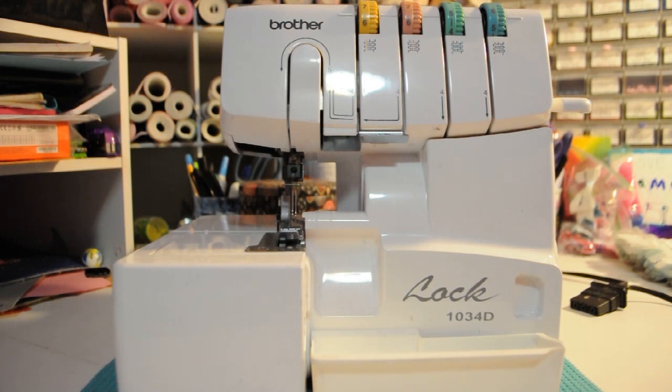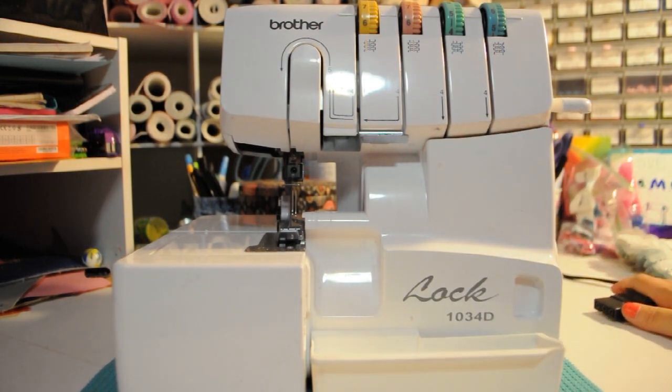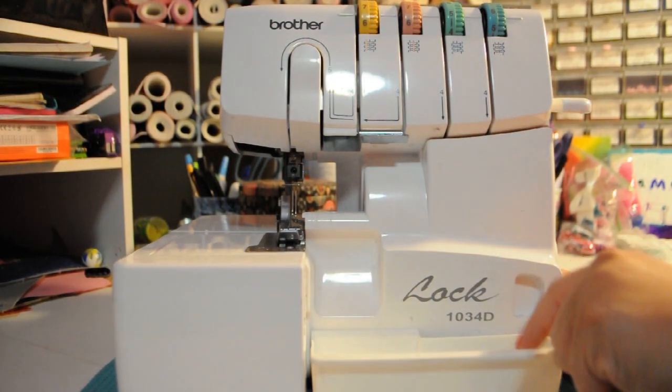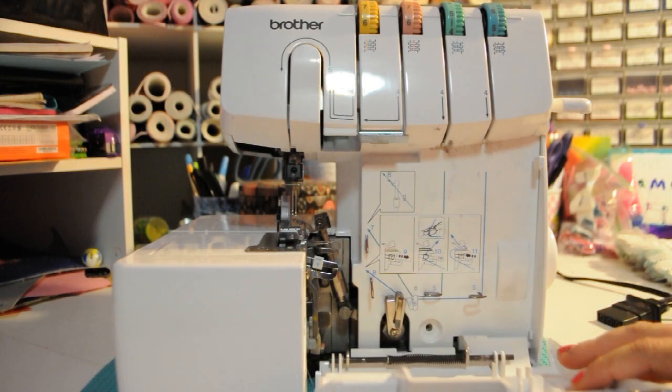I searched the internet for good videos and I couldn't find one that was as clear as I wanted, but I did find enough to be able to fix it. So I'm going to walk you guys through the start to finish of fixing it. First, make sure your machine is powered off and unplugged — you never want it plugged in when you're working on it, just in case there's an electrical short. Take your removable thread tray off, set it away, and slide your door open.